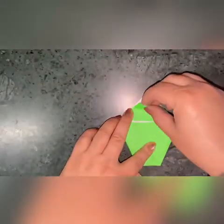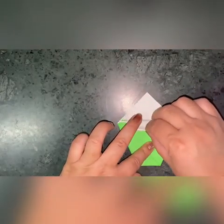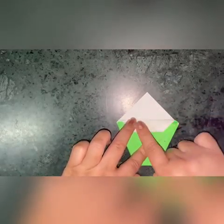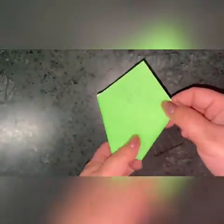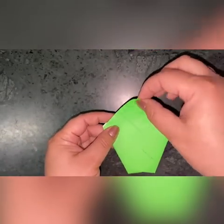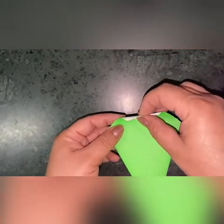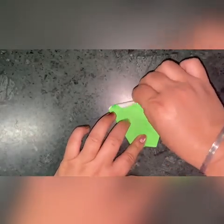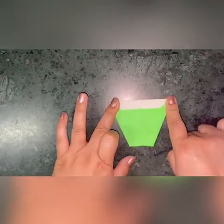Now you will make another fold. And now you will flip the purse. Flip the purse and repeat with the other upper corner. Fold it in a similar way.